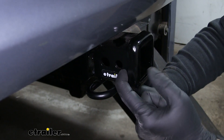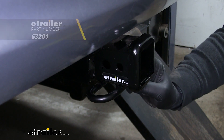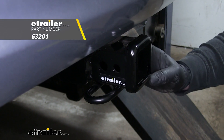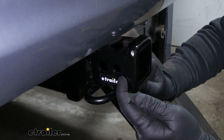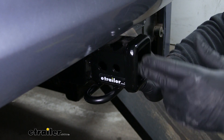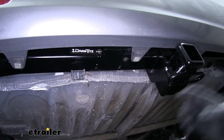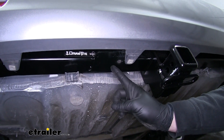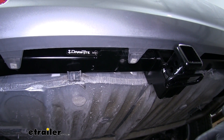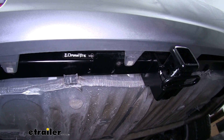The hole in front is going to allow us to use a J-pin. What a J-pin does is it's going to replace the pin and clip, and it's also going to help eliminate any vibration or rattle that we have in our connection point. This hitch is also going to already have a bracket welded on, and that's going to make it a little bit easier to mount our wiring if we choose to keep it outside.